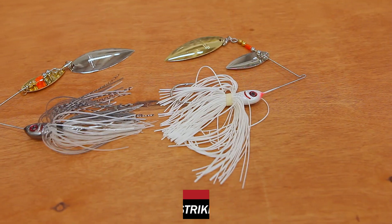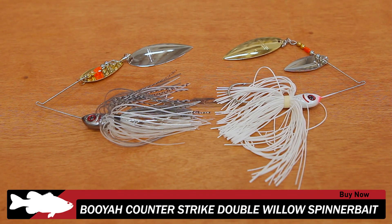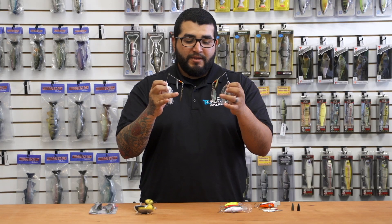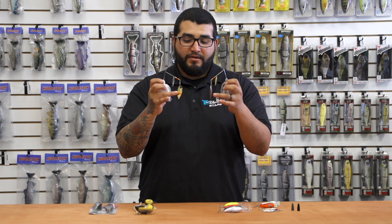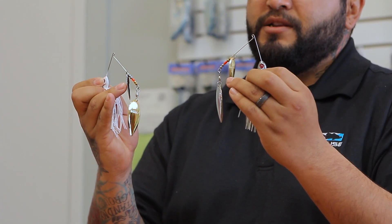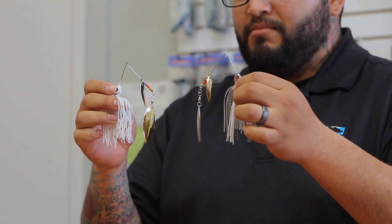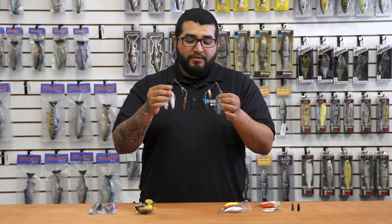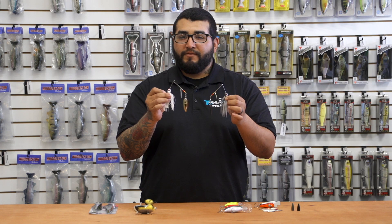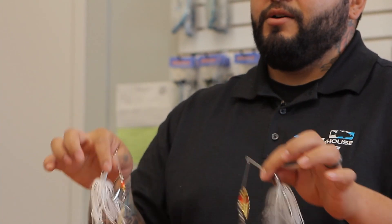Next up from Booyah, this is a pretty cool and unique spinner bait called the Counter Strike. The reason for the name is this blade here spins in a counterclockwise direction while this blade spins in a clockwise direction, so you're getting a little different vibration — something the fish haven't really felt too much of. Stout hook on them, these things are ready to go right out of the package.